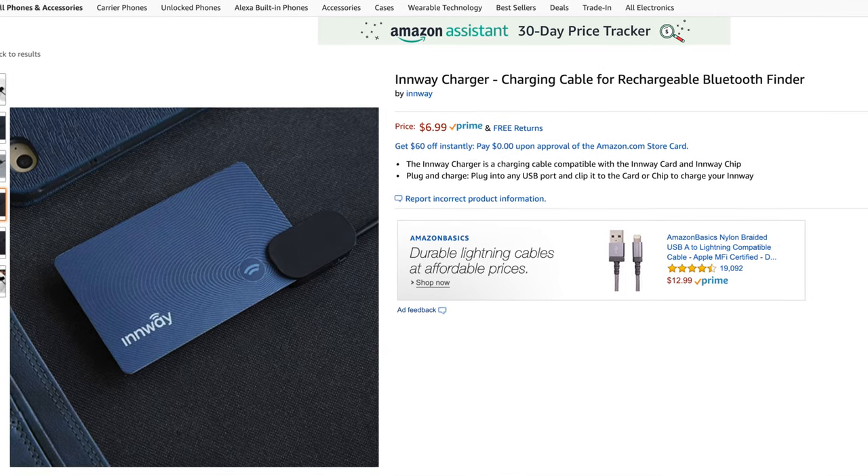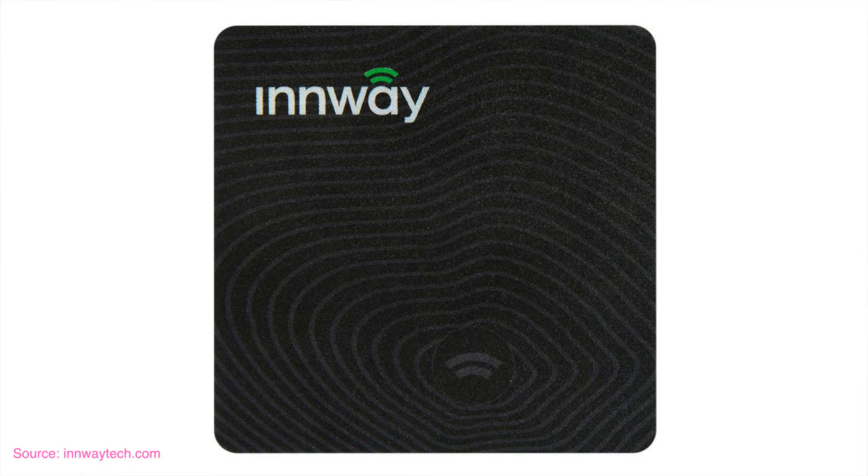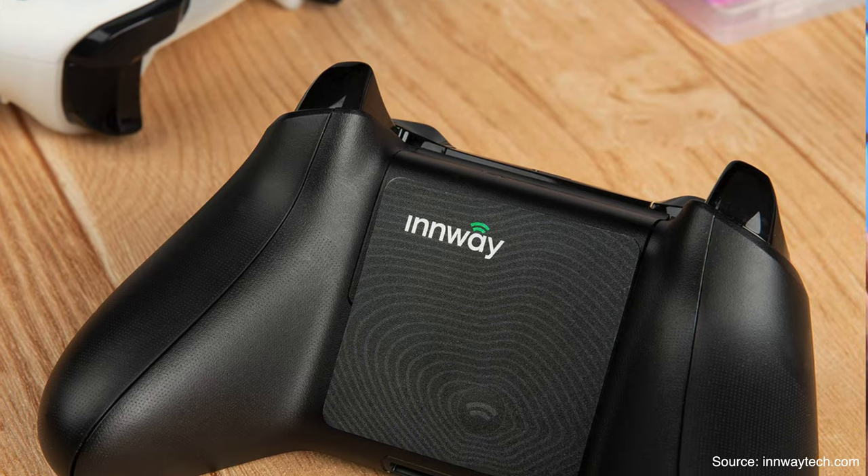When it comes to the proprietary wire, a lot of people are going to lose it or it'll break over time. Inway was smart and sells the wire separately for about seven dollars — a lot of other brands don't offer that, forcing you to buy a whole new unit. If the Inway Card isn't the right size for you, Inway also makes the Inway Chip, which is about half the size, a bit thicker, with around three months of battery life, but it's a good option for smaller items.